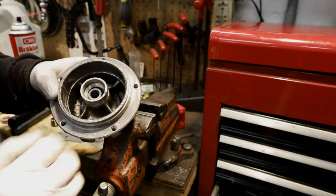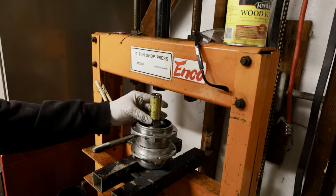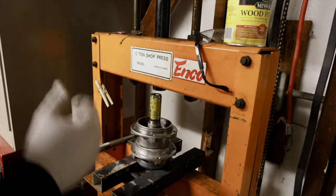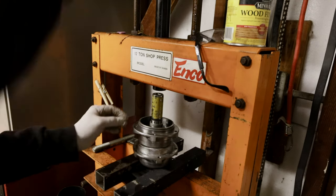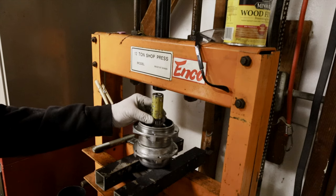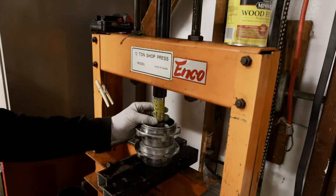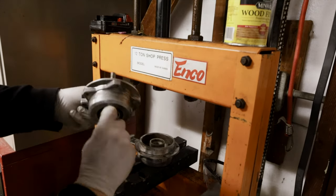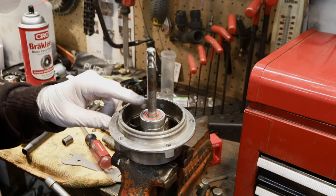Now we just need to press the other bearing in. You don't have to use a press for this — you could stack washers and sockets on an axle and pull it in, or you could use a hammer and a socket, whatever you have available. Just until it's snugged. You can check it with the axle. That's really all it takes to do seal bearings.